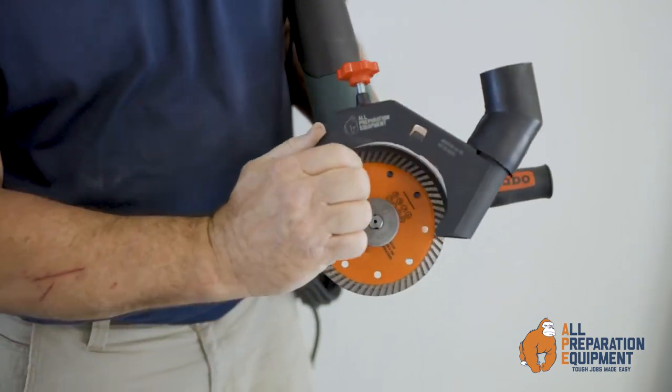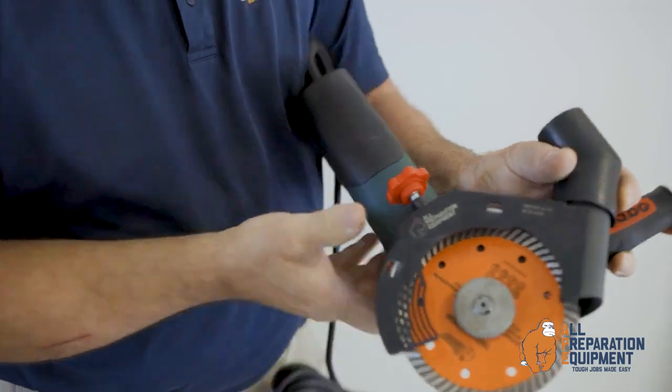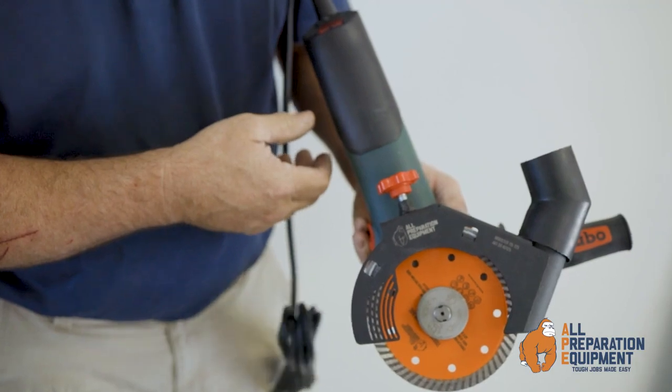The air duster is for general cutting with no depth adjustment, largely used in the tiling industry where it's not critical to have a set depth. There you have it — the air duster.